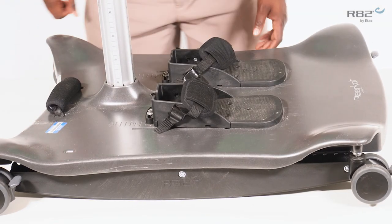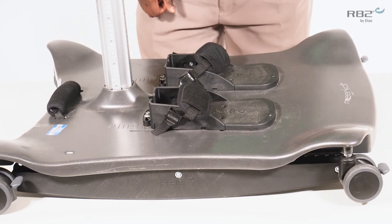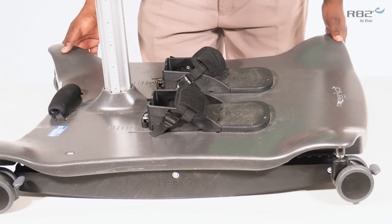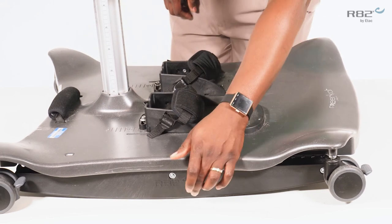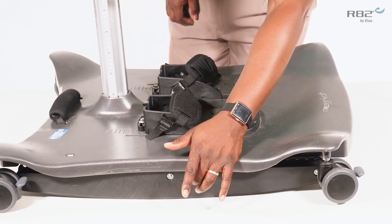Once the rocker is in place, you will notice the wheels will no longer contact the surface, nor will they be able to swivel. The base plate is solely rested upon the rocker.